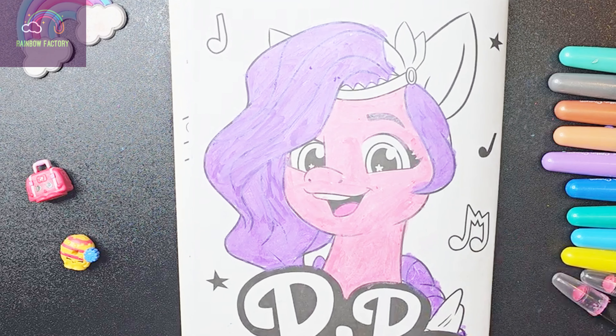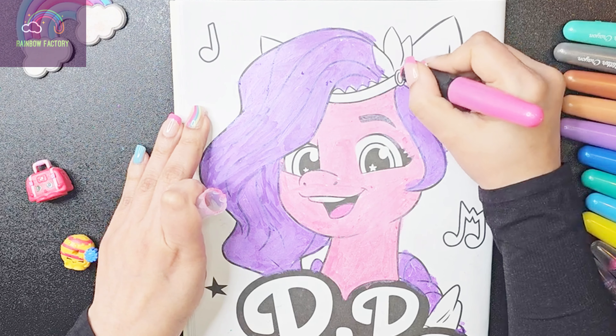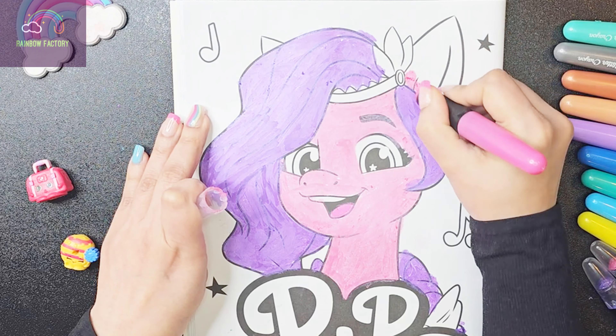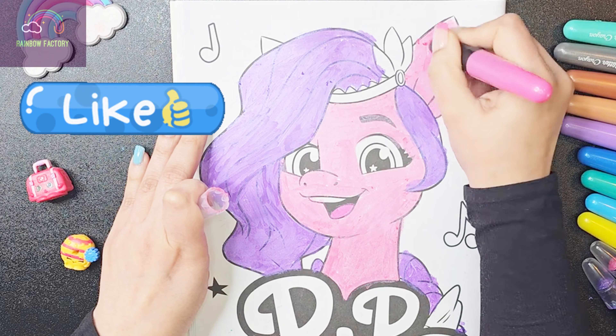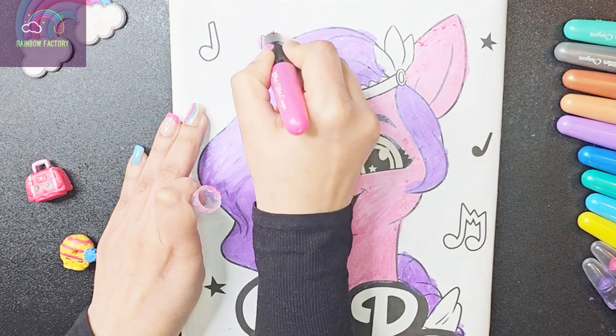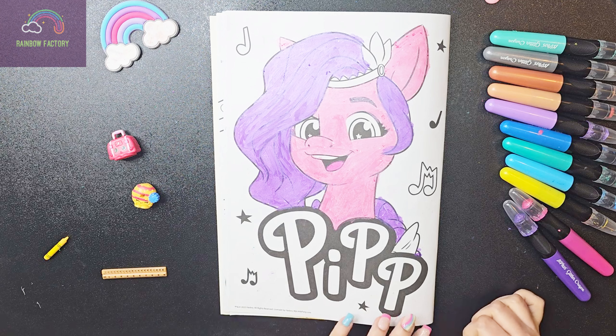So let's color her ears first. By the way, which is your favorite pony from this series?